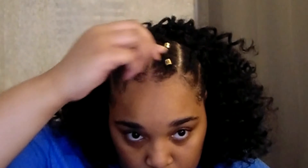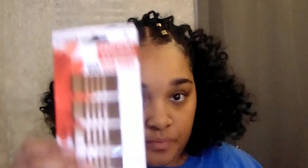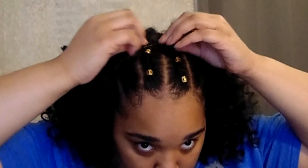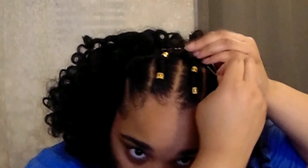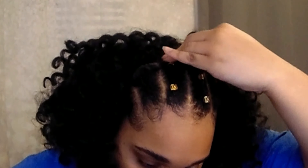If you go with this style you've only used two bundles, and you have a third bundle to create another hairstyle with. I have a drawstring crochet ponytail I made from extra hair left over one time — I still use it to this day because it looks so natural. Now I have a go-to ponytail whenever I just need to throw my hair up. You created a style today and have a bonus ponytail — it's a win-win.